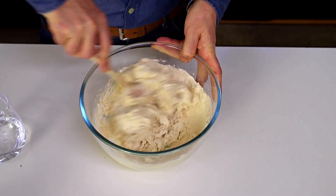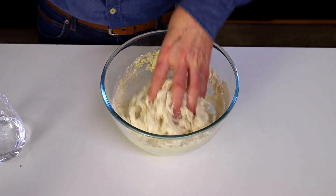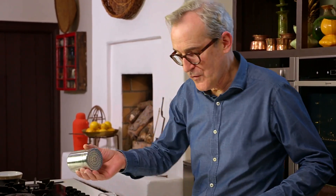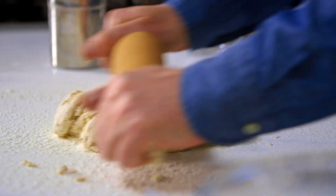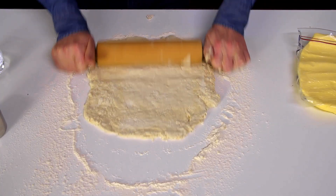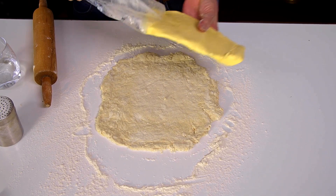Add a bit more water as needed, then work it. Flour the work surface, take your détrempe — the whole process is really amazing — and roll the dough out into a square. Then retrieve the butter from the plastic bag and place it in the middle, nicely, well in from the edges of the détrempe.